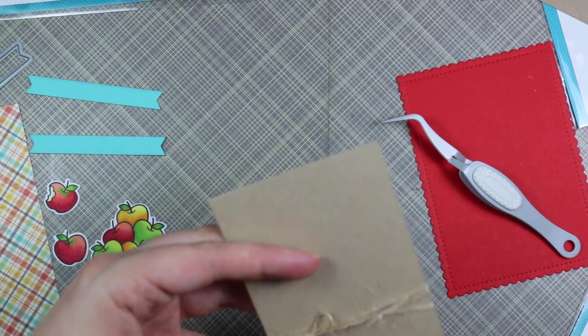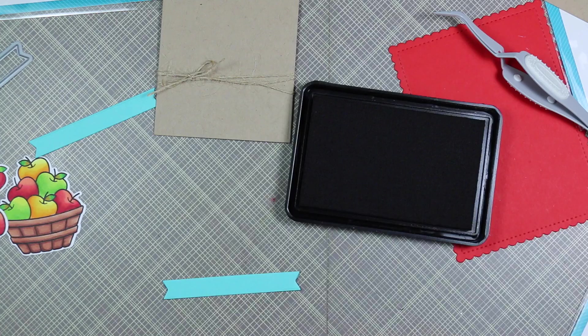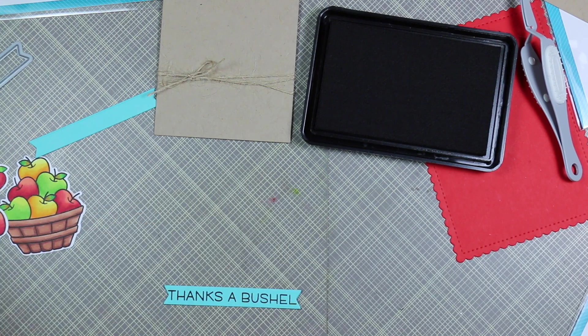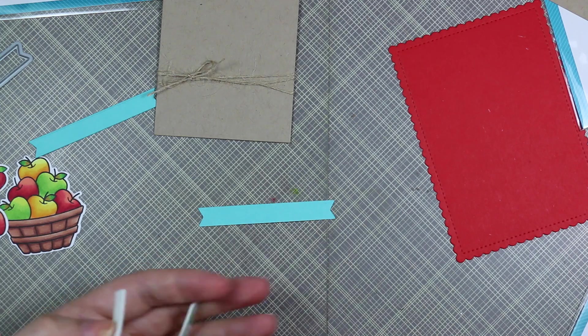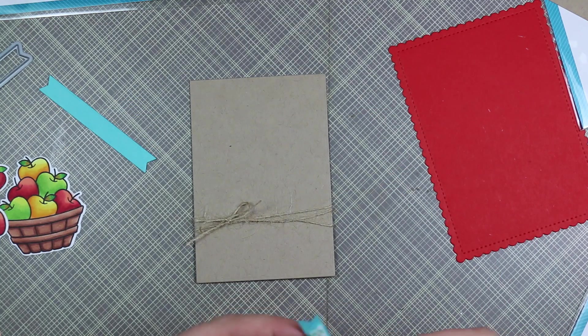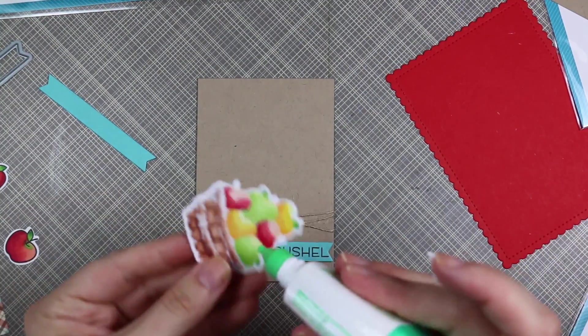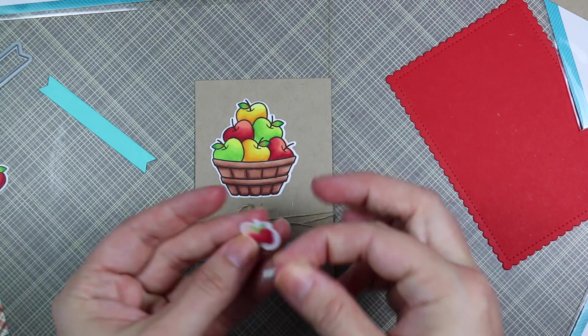I wrapped some May Arts twine around the kraft cardstock and tied it in a bow, using my tweezers to hold it in place — that was the last little bit I had from my bundle. Then I die cut two pieces of MFT Blue Raspberry cardstock with one of the Extra Sentiment Banners dies from Lawn Fawn, which just fit the Thanks a Bushel sentiment perfectly. I stamped that with the same Intense Black ink, trimmed down some foam tape, popped that on the back of the banner, and adhered it into place. Then I adhered the basket of apples flat to the kraft cardstock with my Tombow Mono Multi.